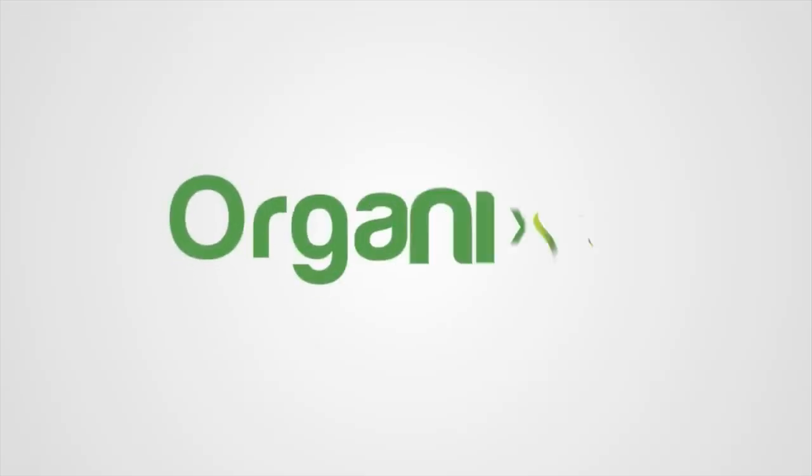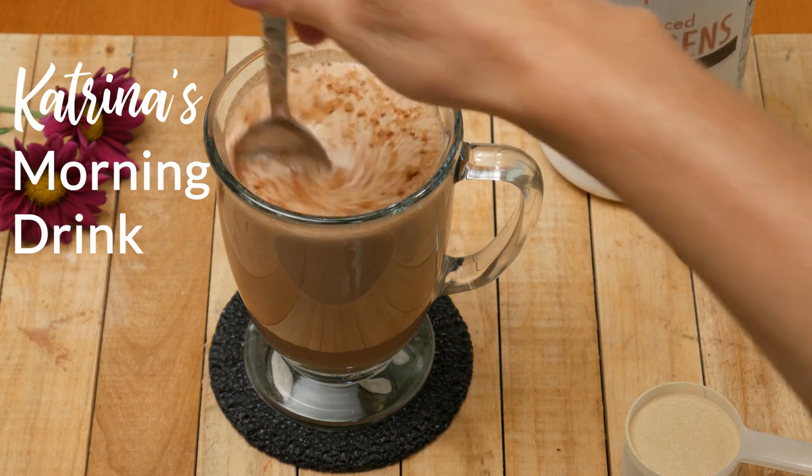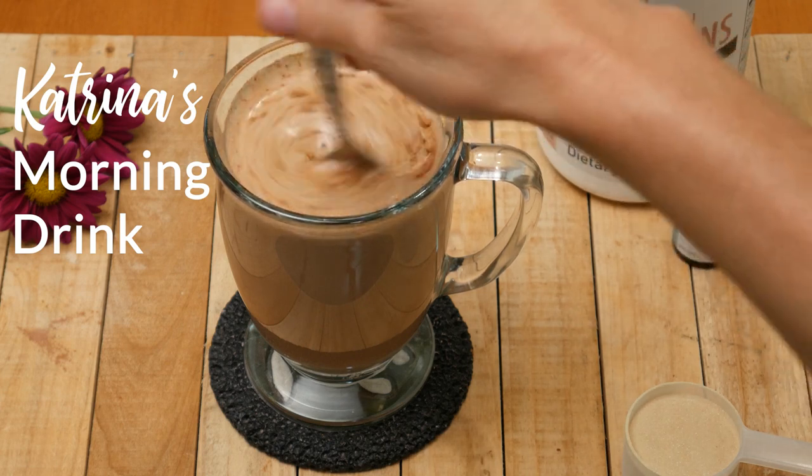I've got a special treat for you today. I'm going to share with you my morning drink recipe that I literally make every single day — it's that good. Hi, my name is Katrina. Welcome to the Organics Channel where we make healthy recipes together in the kitchen and make it easy and fun. Today we're going to be making Katrina's morning drink.